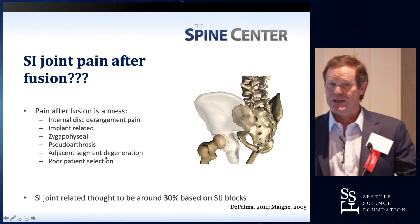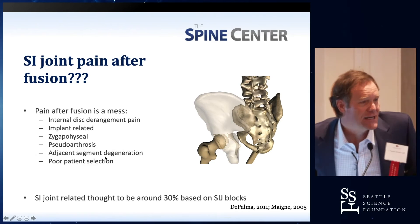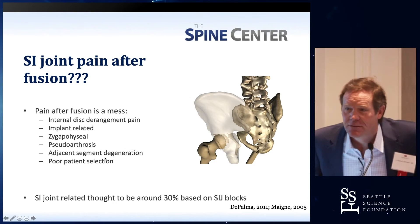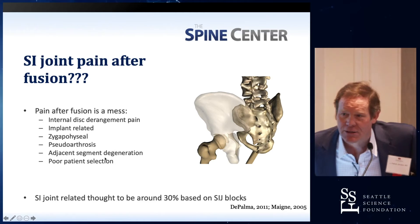How many times has anybody in the room seen an SI joint problem that's really symptomatic and needs a fusion? Raise your hands. How many people? There are so many.